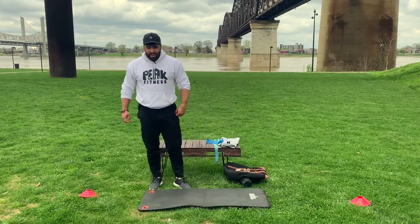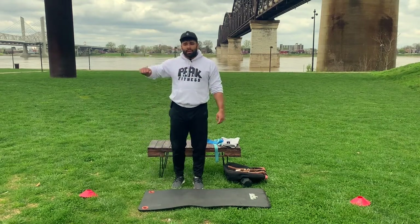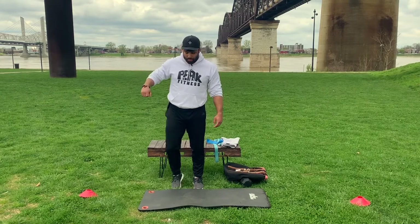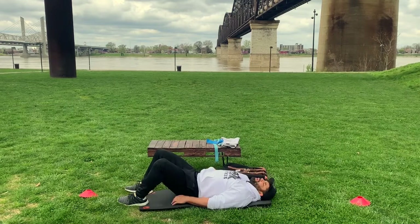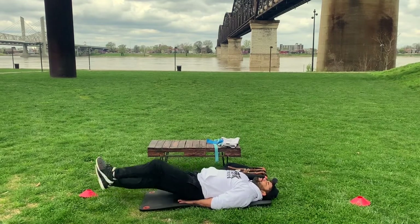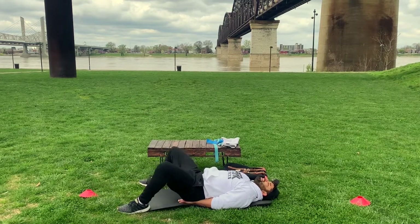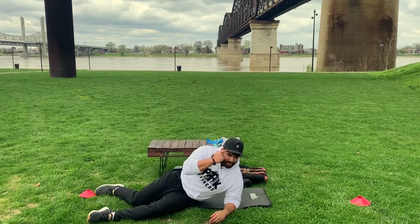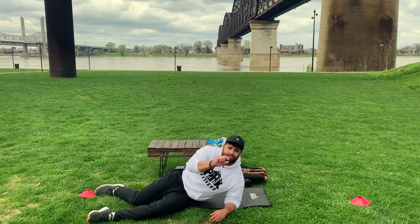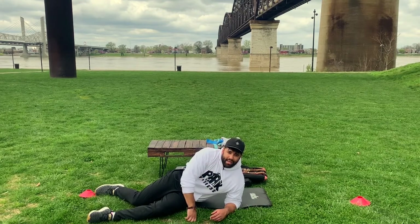Should have a little sweat going. All we're going to do: flutter kicks — about six inches back and forth — and side plank hip lifts. Flutter kicks for 30 seconds. Set up your timer for 30 seconds — start the minute hand and the second all the way to 30. Side plank hip lift is 10 each side.